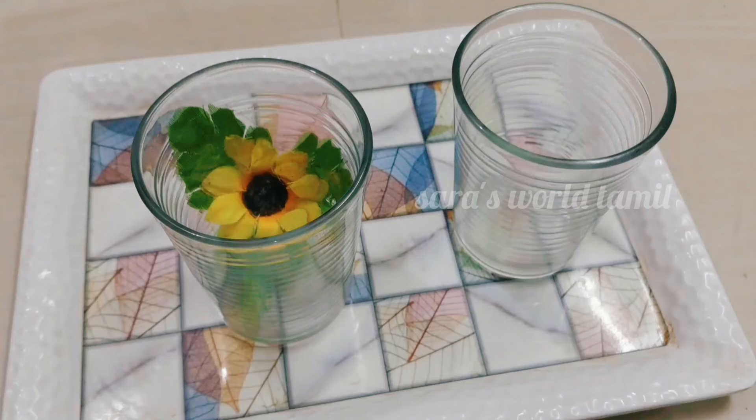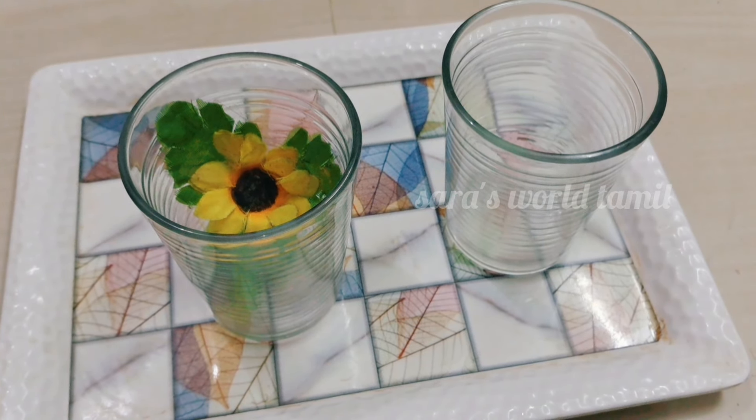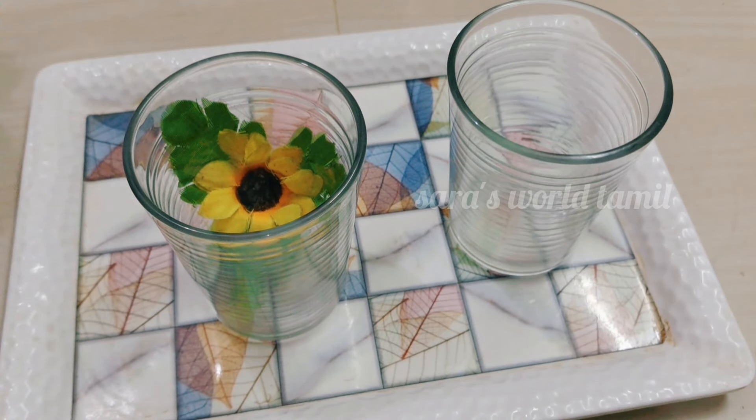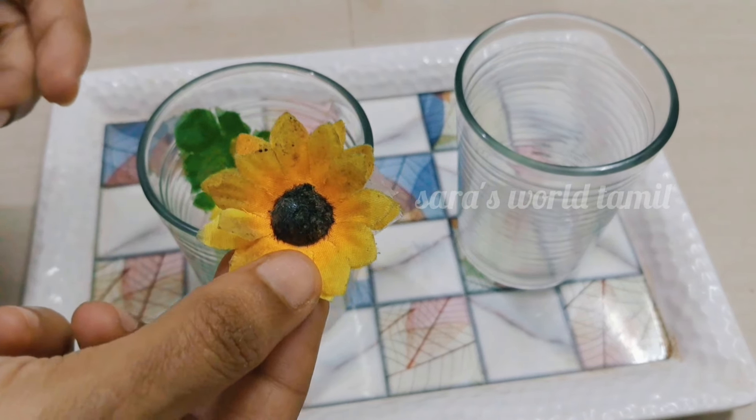Now there are 2 glass tumblers. Look at this. We can do a different color. I will do a different color. Look at this color.